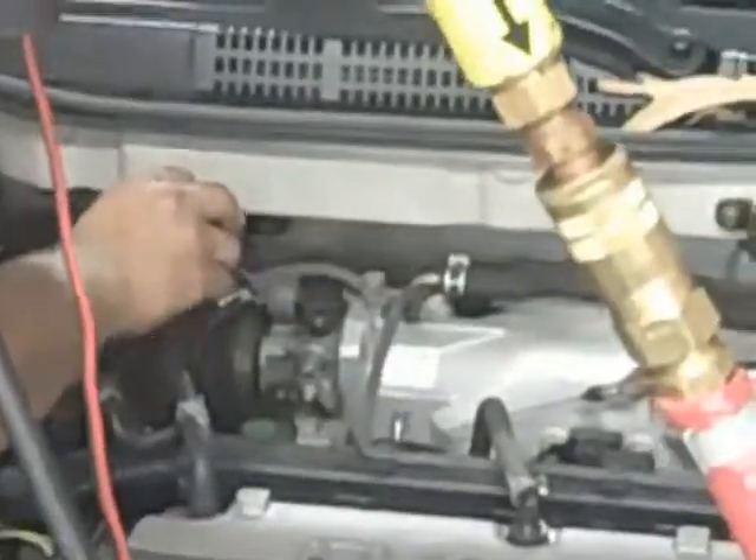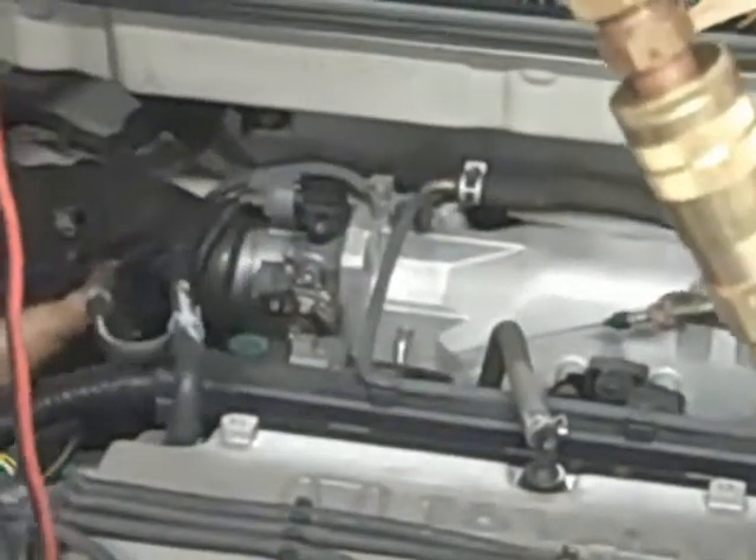To do a smoke test, the first thing you need to do is take the intake duct off. Loosen it up and take everything off that's hooked up to it. On this car it'll still run without it, but on some cars you can't take it off.